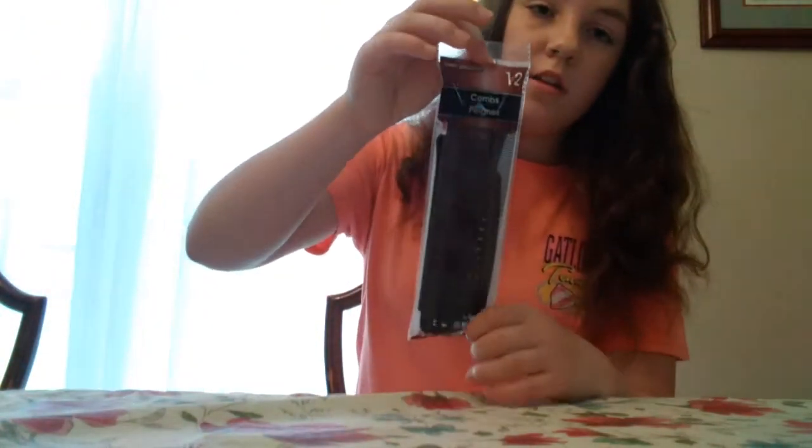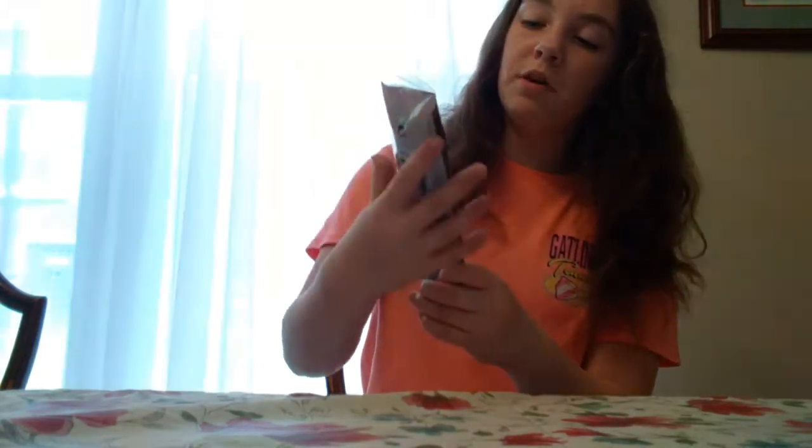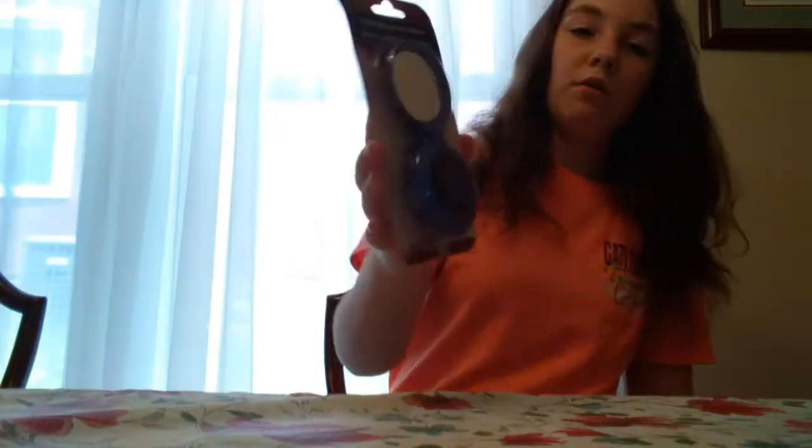And then these are something my mom got. She got these combs for my brother because he always loses all his combs, and this comes with 12 different combs. I think they're all different, but I think that's a really good deal for a dollar. And then the next thing she got was this little portable brush that just folds up.